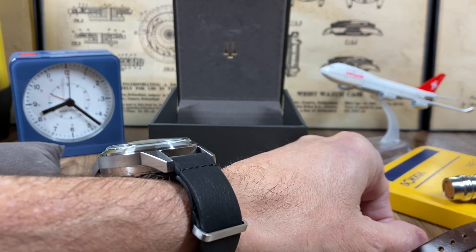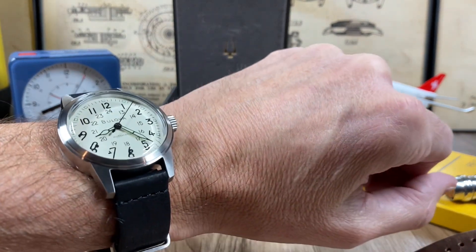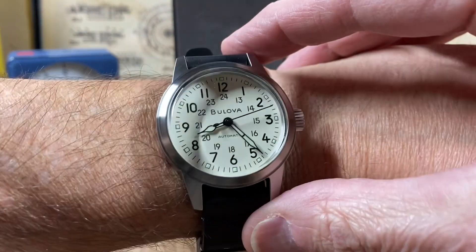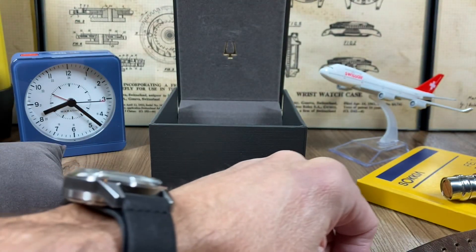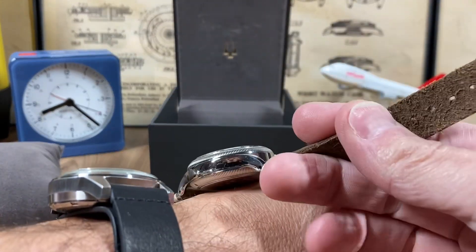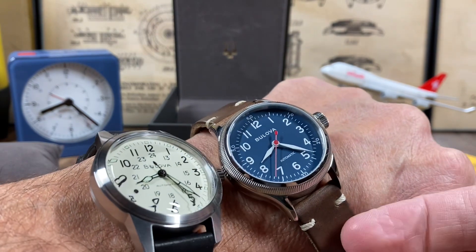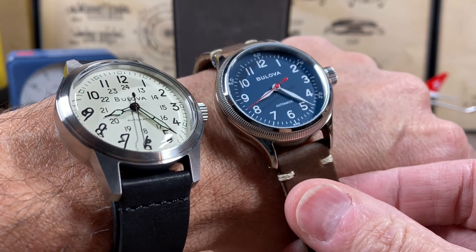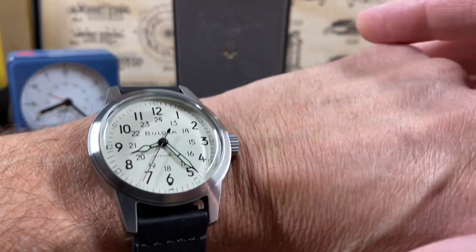Immediately I could get a better feel of this versus the Hamilton Khaki. I can still see some wrist space on either side. It wears tall, similarly to the A11 — I'll go over both of these in detail a little bit later and show the differences. I love the A11; it's been on my wrist constantly, that's why I decided to pull the trigger on the ivory dial.